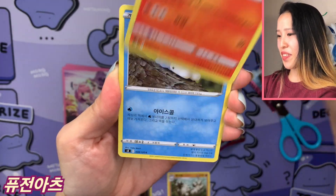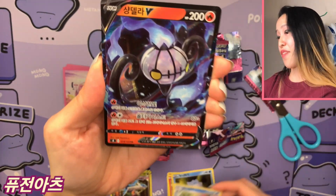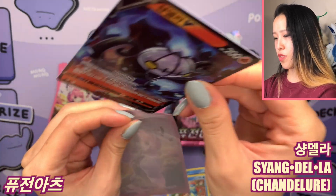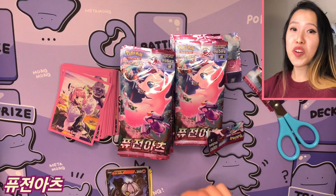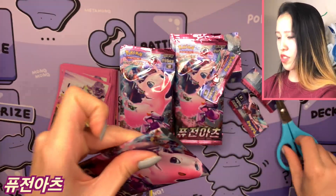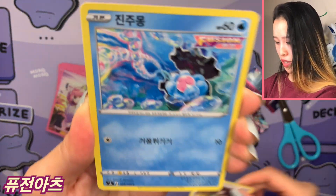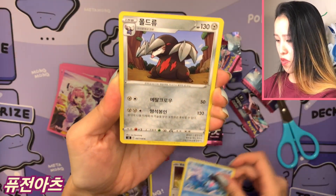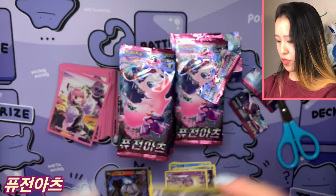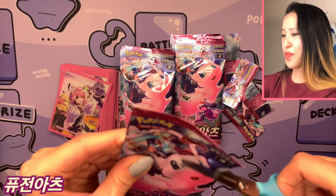We have Graveler holo — really cute looking, very homey — Snubbull, and Croconaw in the sewage. Our first V card is Chandelure V, very saturated. The nice thing about more recent Sword and Shield Korean cards is that they're not curving as often. We also got Smeargle — I like this artwork, very colorful. Fusion Arts as a whole has a lot of rainbow artwork. Then we have Excadrill and Granbull — a very grumpy-looking Fairy type.